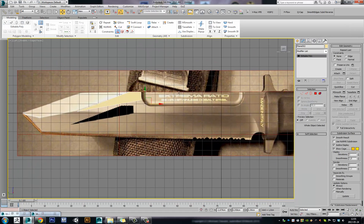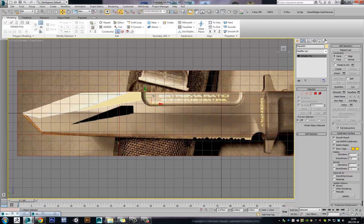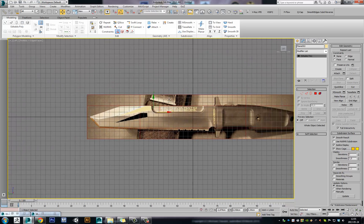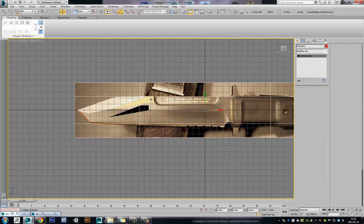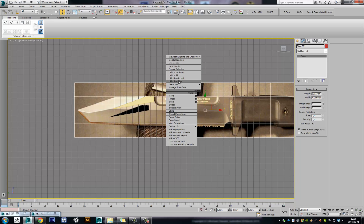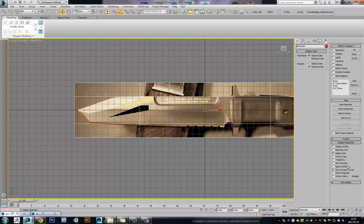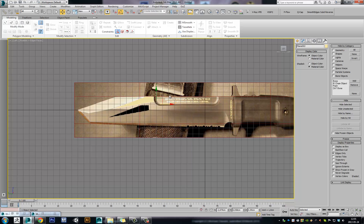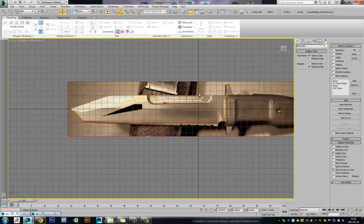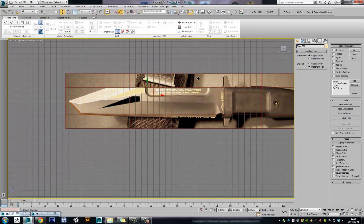A little problem with this is if you go into wireframe mode, you lose your reference image too, and that is a pain. But I guess you have to live with it. Another thing is you can accidentally select your model, but that's easily prevented by freezing your object. But it turns grey, so you have to go into Display and activate Show Frozen in Grey and Freeze Selection, so it doesn't freeze with grey. This works good and it's a good way to work.